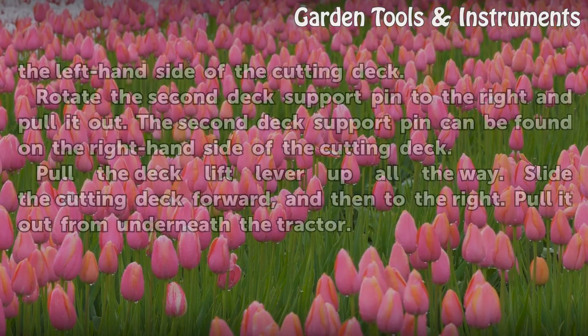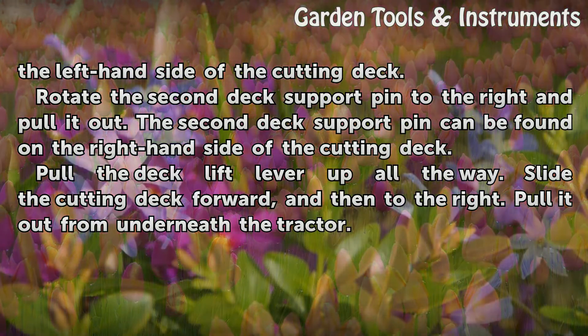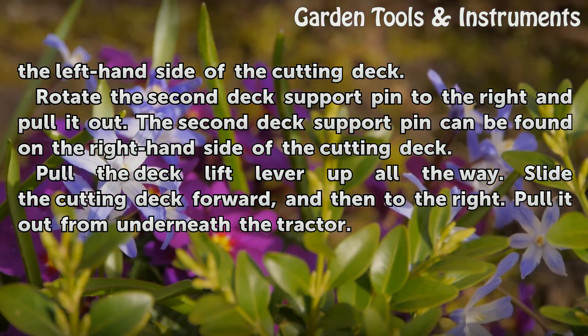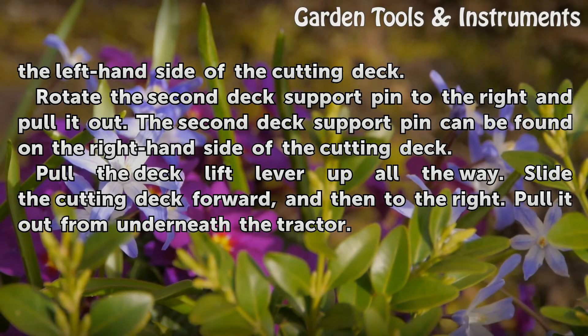The deck support pin can be found on the left-hand side of the cutting deck. Rotate the second deck support pin to the right and pull it out. The second deck support pin can be found on the right-hand side of the cutting deck. Pull the deck lift lever up all the way. Slide the cutting deck forward, and then to the right. Pull it out from underneath the tractor.